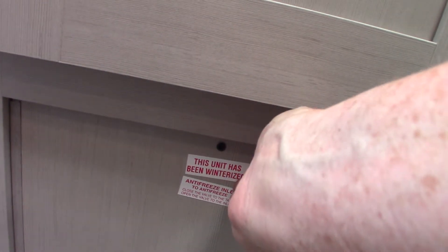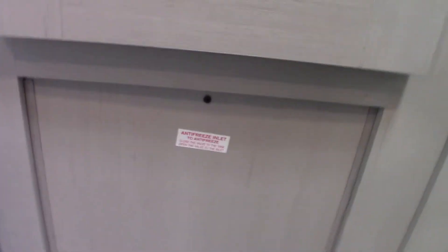This trailer is now de-winterized, so I'm going to take this sticker off because it's in summerized mode right now. To draw the antifreeze into your system and do all that is done behind this panel — there are two square-headed screws holding it in, so keep that in mind.